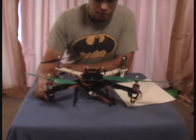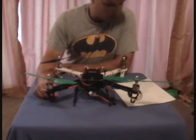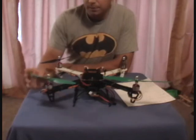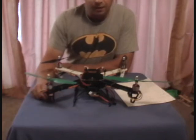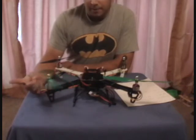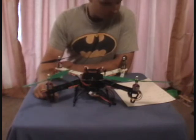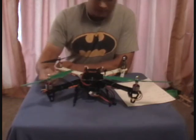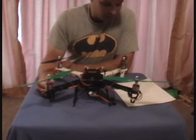I'm also running their 2830-11 1000kv brushless motors — got four of those. I'm also running their counter-rotating 10x4.5 props, which seem to be pretty good. They needed a lot of balancing, but once you sand them down they balance out nice and run pretty well.